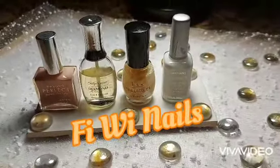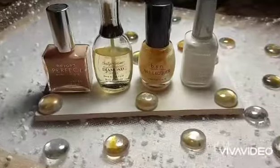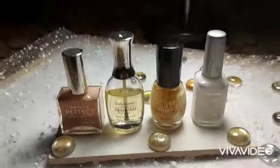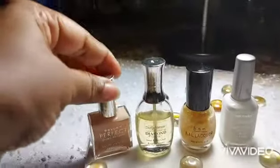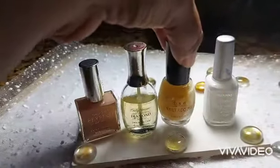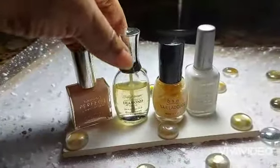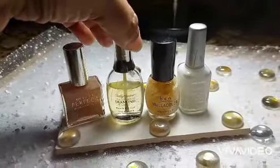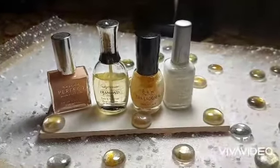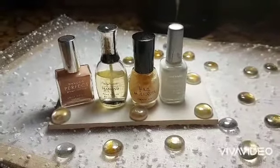Hi guys, welcome to another video. Today we'll be using these beautiful colors: Beyond Perfect Tan by Sally Hansen, BSN Shimmer, Nail Cure Gold, Wet and Wild White, and base and top coat from Sally Hansen. Thanks for subscribing, watching, and sharing — remember few nails on YouTube.